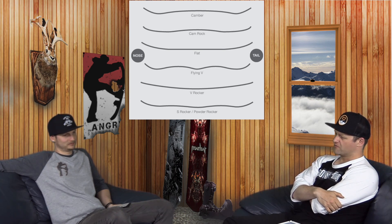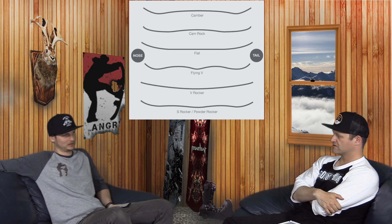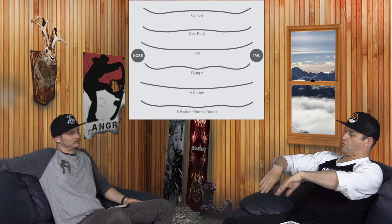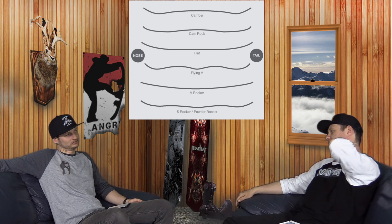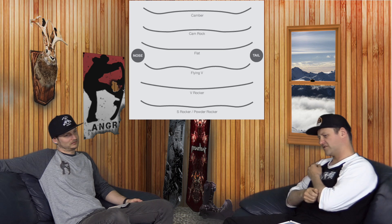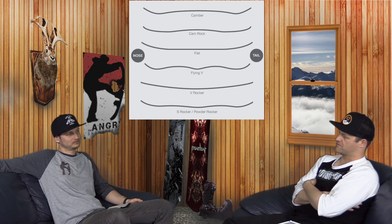Then in the same year, we got Skate Banana and Rocker, flat to rise. We got the Gyrator and the Skate Banana, and that really set us down the path. Skate Banana was super freaking aggressive. And then we ended up getting the Arbor Parabolic Rocker, Cam Rock, and all the different variations. Realistically, there's probably like 30 different kinds of camber profiles.